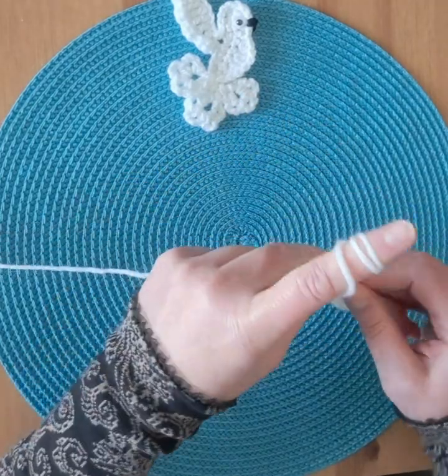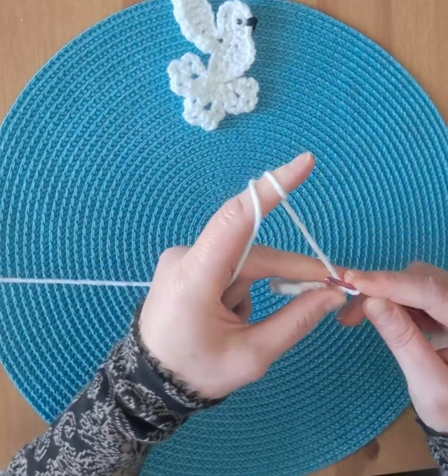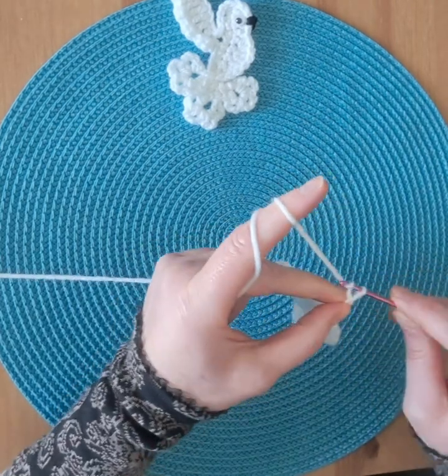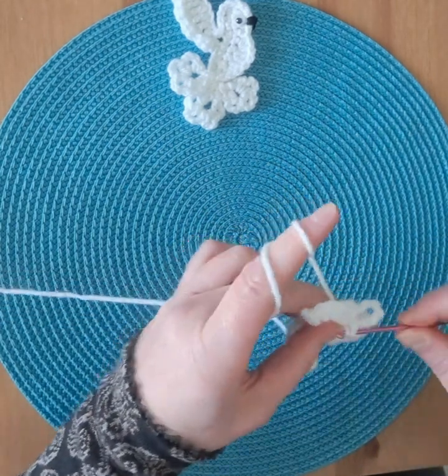Single crochet in the same stitch where we started, then chain eight. Slip stitch in the middle.